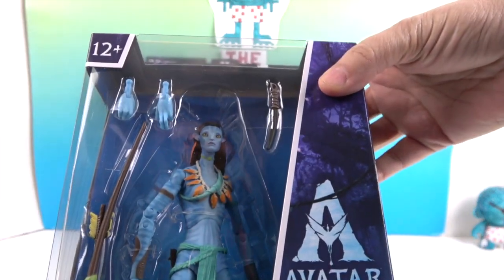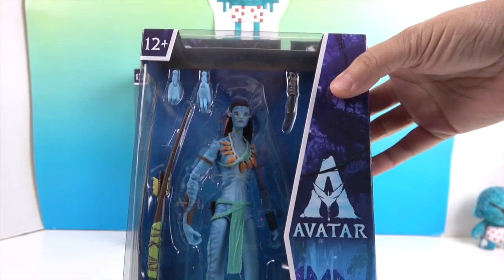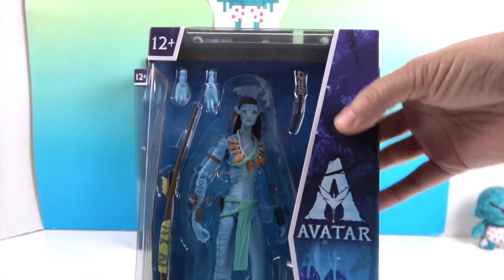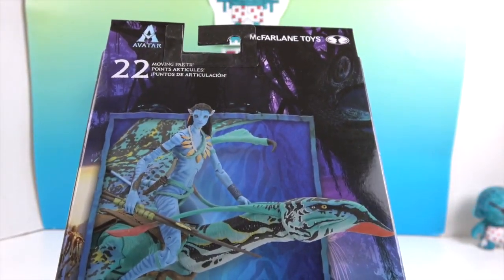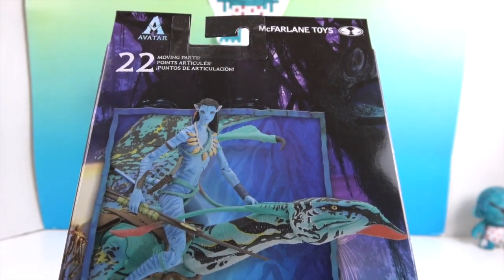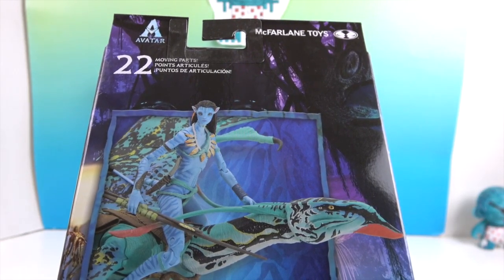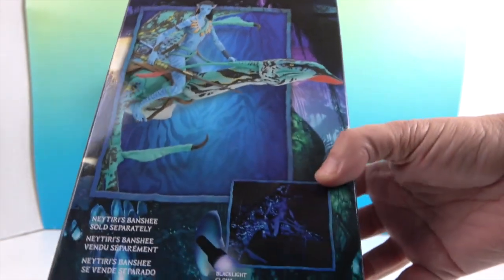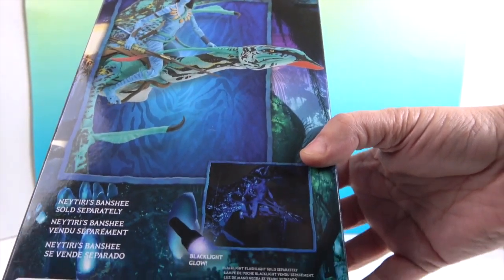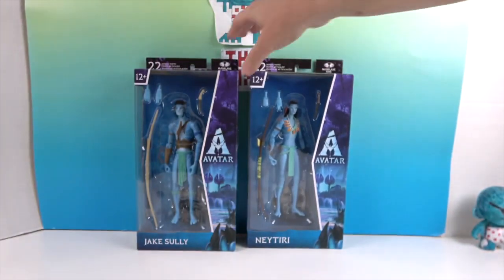Let's look at Neytiri first — she looks really cool. The facial sculpt is great. She comes with an extra set of hands and a couple of weapons. Her toes look a little different than his, which is interesting. On the back of the box she's riding a banshee. As big as these figures are, they actually have banshees they can ride. They have 22 moving parts and the banshee has a black light glow feature, which we'll definitely have to try out since we have a black light.